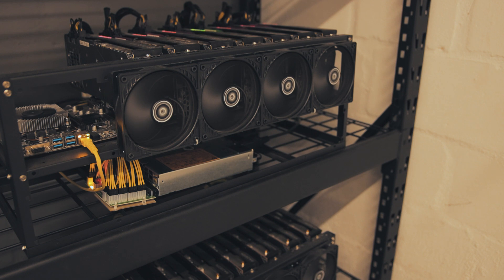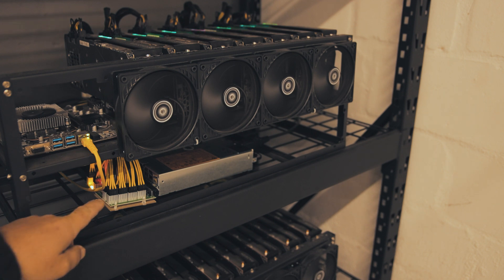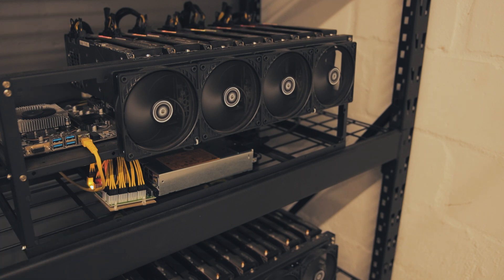This rig is just killing me — constantly reboots — and I think it's most likely caused by the X11 breakout board. So let's see if we can fix it.